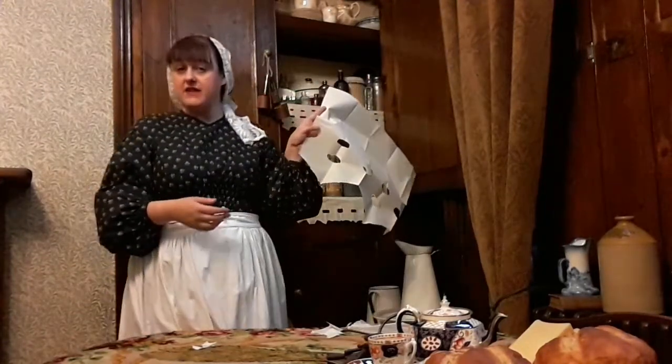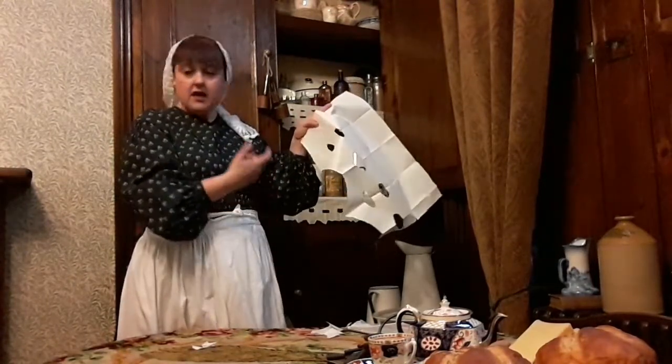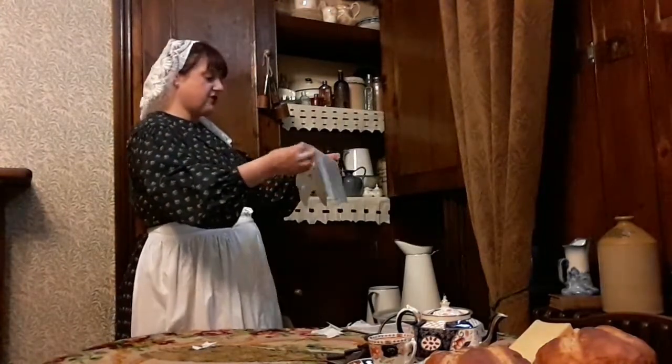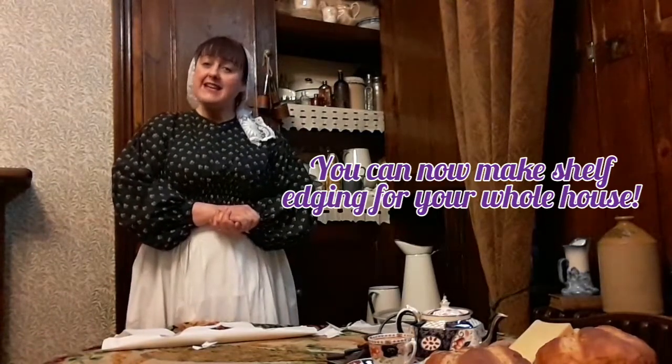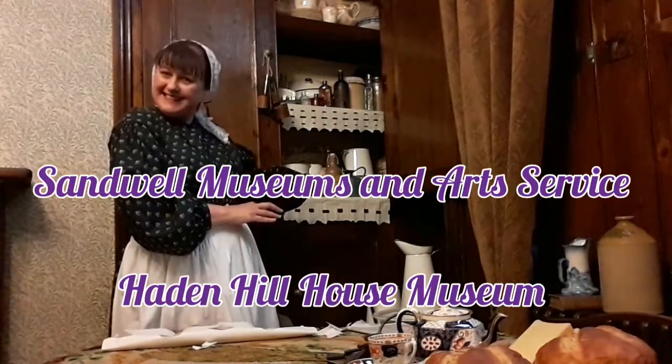If you have a go at this at home, you can decorate it now if you want to - colour it in, paint it, create pretty patterns on it. And you can put it on your shelves at home - you can put them on shelves all over your house in fact. So enjoy, and happy shelf edging making!